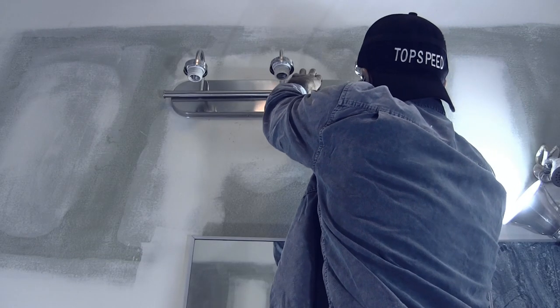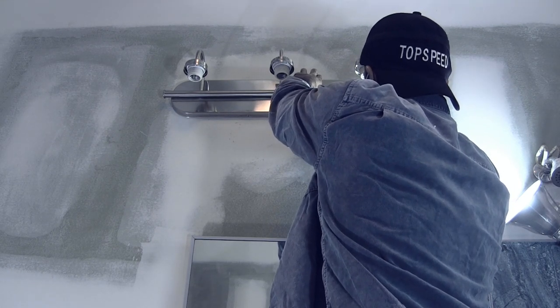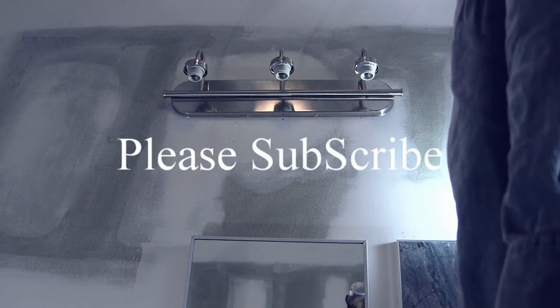Now I'm just attaching the final screws. And that's it — nice and leveled, and squared with the medicine cabinet on the bottom. Talk to you next time.